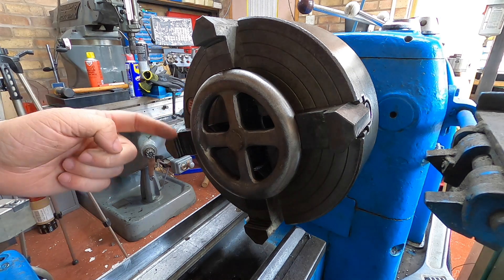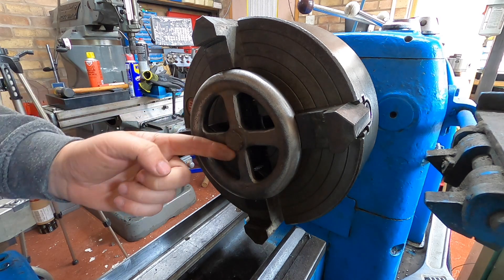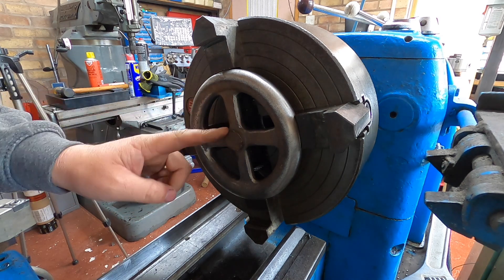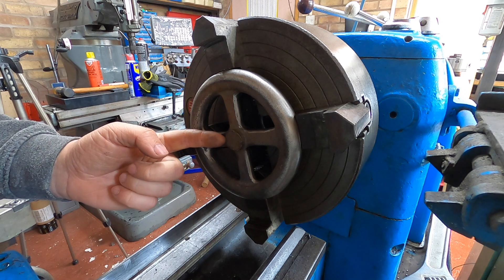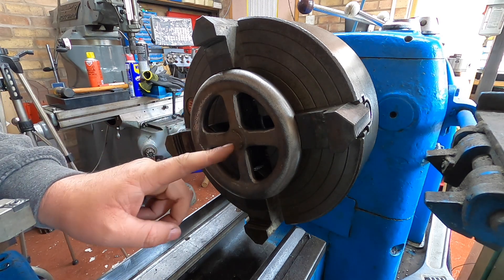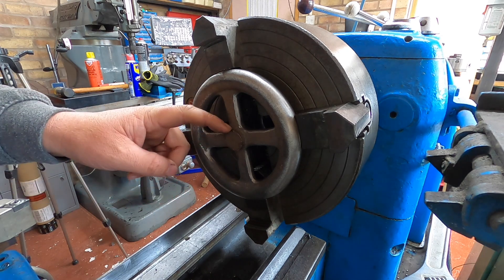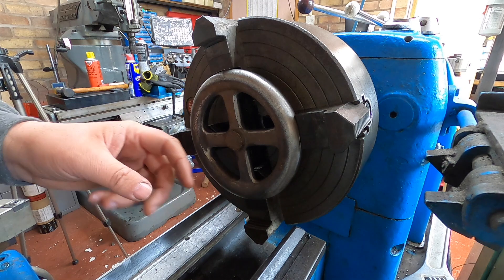I've got it set up in the four-jaw chuck, centered on this piece here as close as I can get it — as close as you can get it with a piece of cast. I'm just going to face that off to get it flat, and then we're going to put the 12mm hole in. We've not really done much cast before, so I'm just going to start off with a low speed and see where we go.